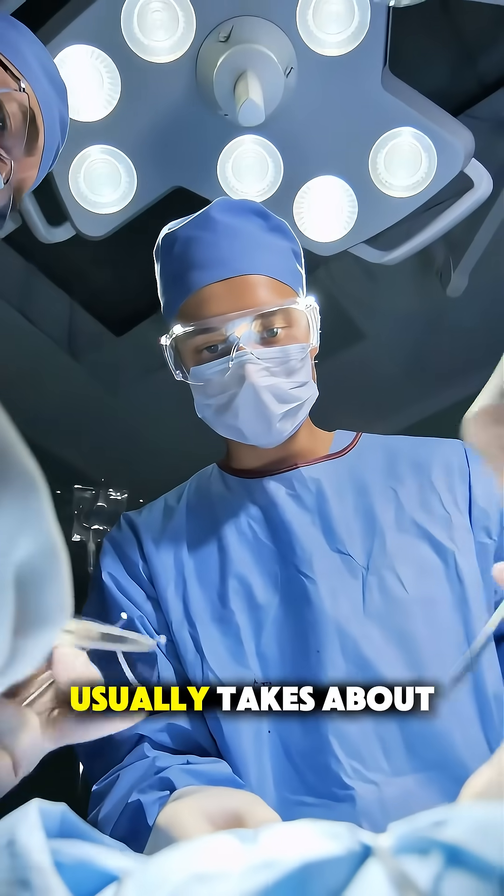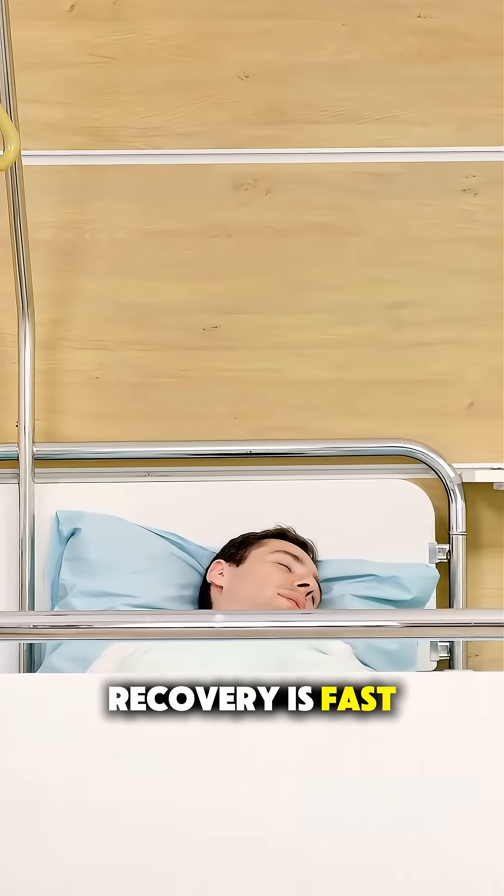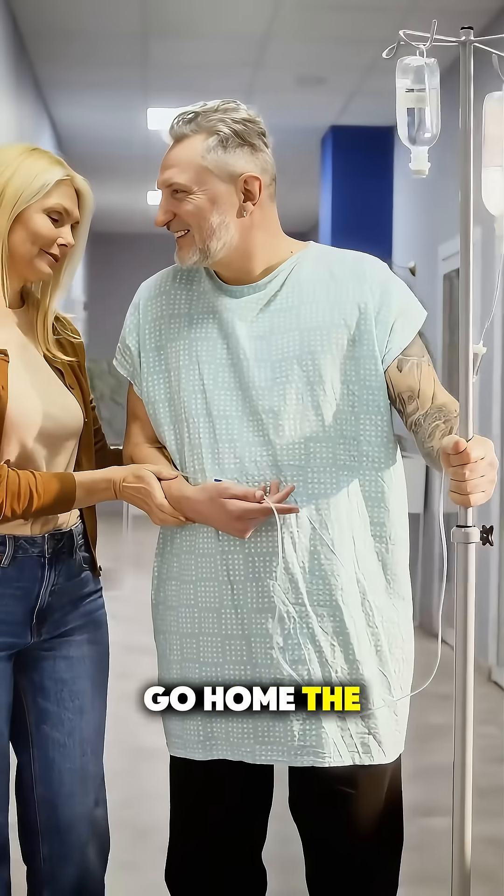The entire procedure usually takes about 30 to 90 minutes. Recovery is fast, and many patients go home the next day.